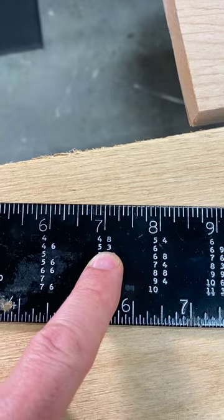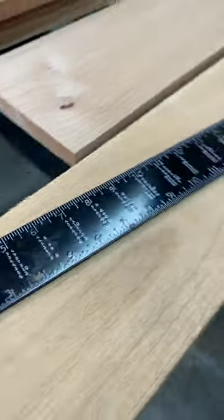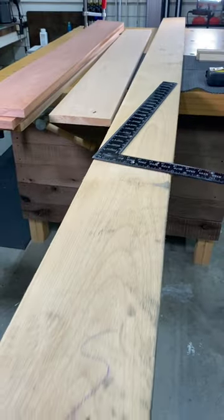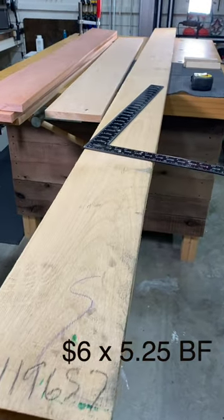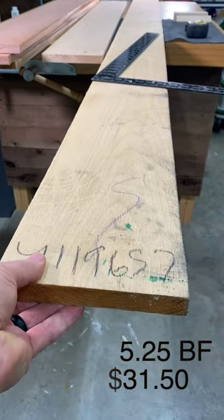So this one board that I have here is 5.25 board feet, and it's as simple as that. If you had a price of $6 a board foot, you could do the math, and now you know how much you're spending on this one piece of alder.